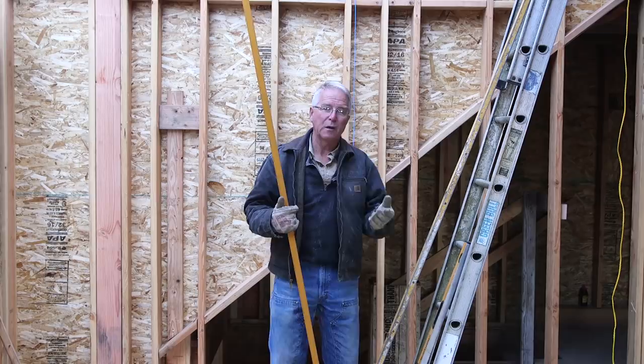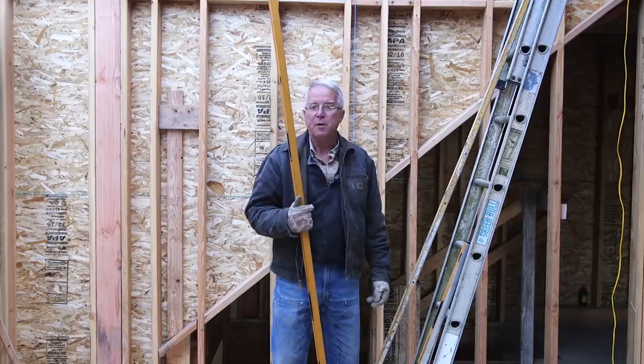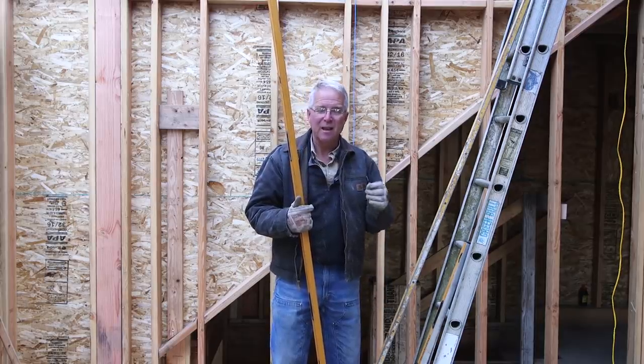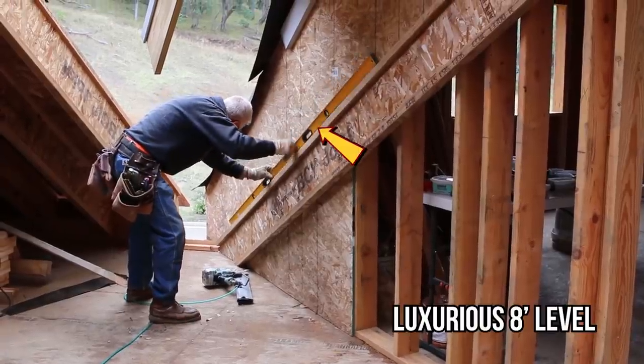I have used it almost every day since I started stacking this roof, and every day when I was plumbing the walls. The advantage of an eight-foot level is not that it is a better level, but that it's a nice level and a beautiful straight edge.